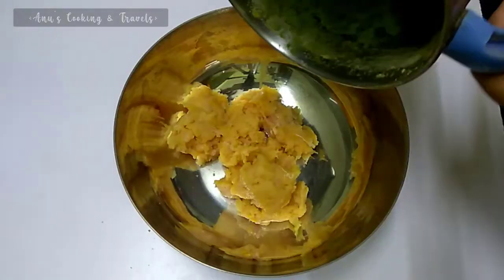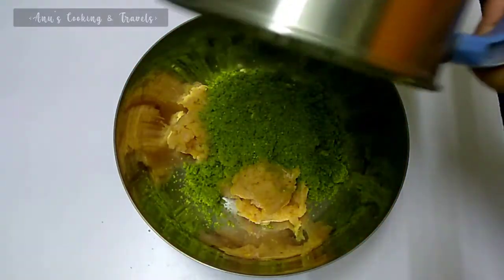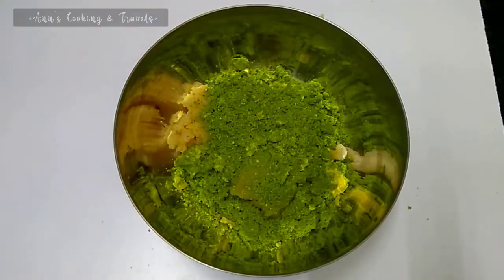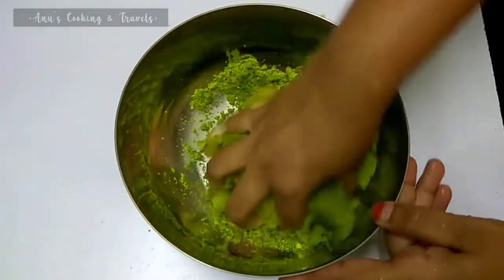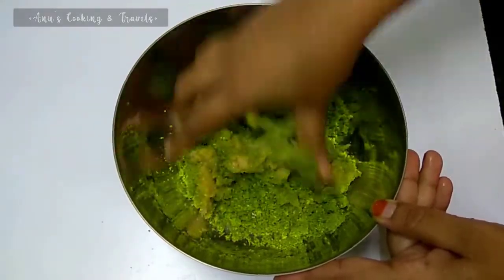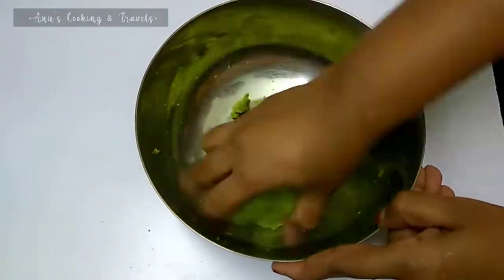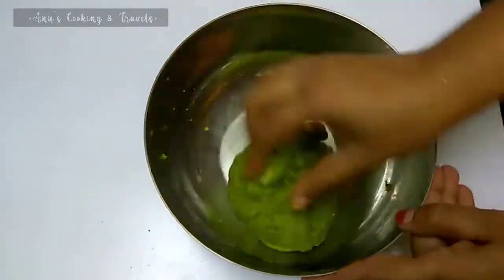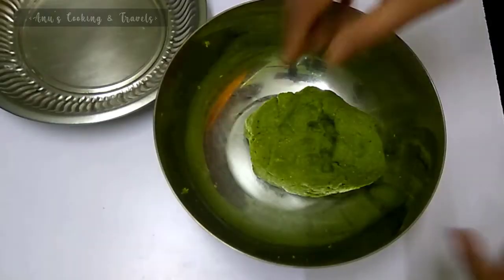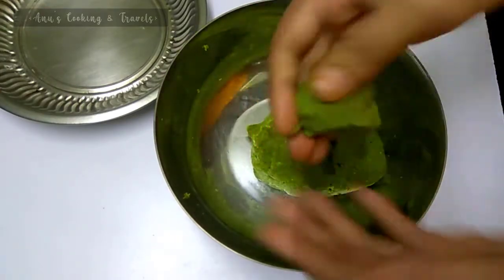Mix the sauce and mix with gravy. Place the onions in the pan and keep them there. Roll the onions. If you add a lot of water, roll it.